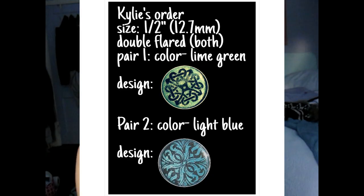Her name is Erin and she makes all of these plugs. I ordered half an inch, which is 12.7mm, double flared — the lime green Celtic design and the light blue floral design. I ordered them on March 28th, she made them on April 3rd, so it took her six days, which is good. She does custom orders and has a lot of orders to do, and I didn't give her a time frame. I got it in the mail on April 10th.